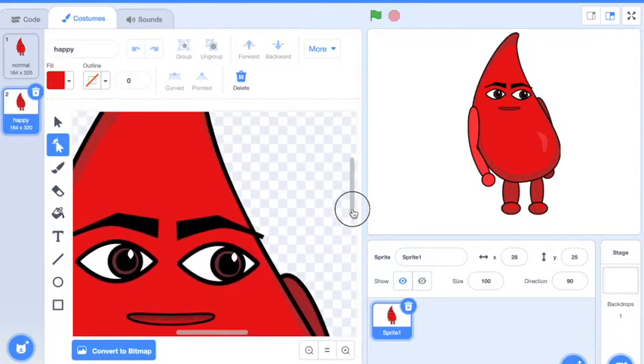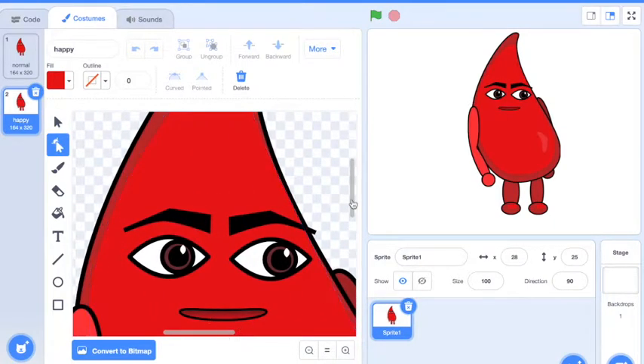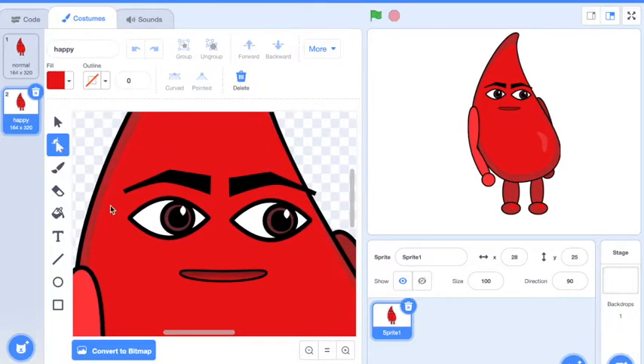Whenever you edit something that's really small, you really want to hit the zoom button. So I'm going to zoom in so this face is huge. When a person gets happy, their mouth is going to change. So I'm going to use the reshape tool to pull up the mouth just a little bit. I'm going to do it a little bit with each one. Then I could duplicate it.